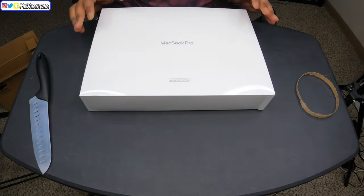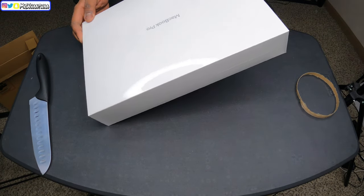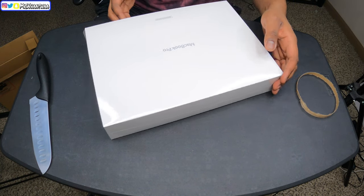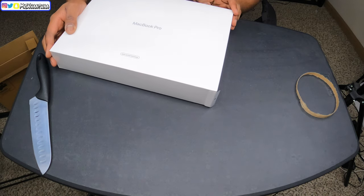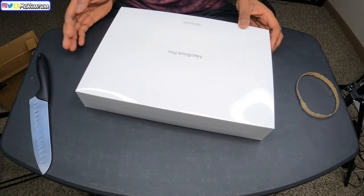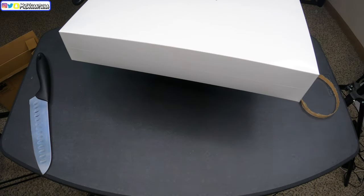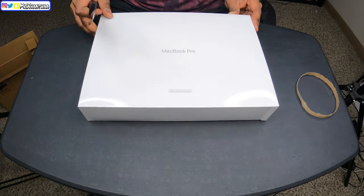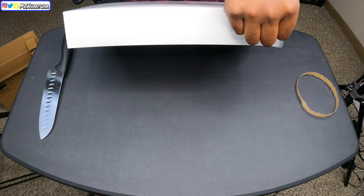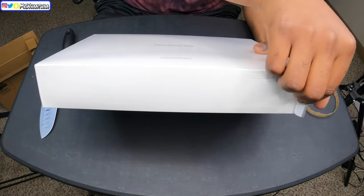Shout out to Apple for the nice packaging! Look at this guys — the new MacBook Pro M1. I was really excited about this because we film a lot of things in 4K and 5K but didn't have the equipment. I have an old 2015 MacBook Pro and it can't even edit 4K videos. So I'm really super excited to see what this does. Let me go ahead and open it up — it has a little tab with an arrow on it.